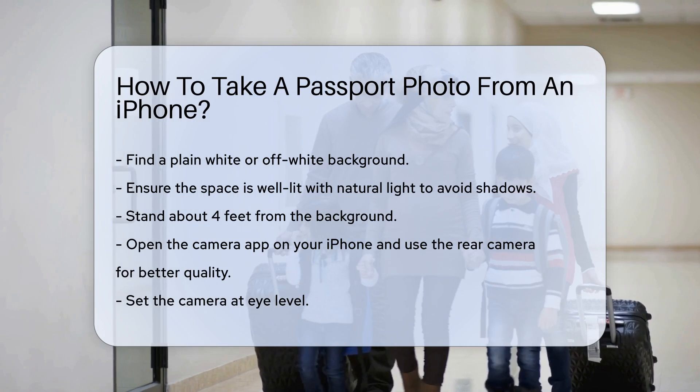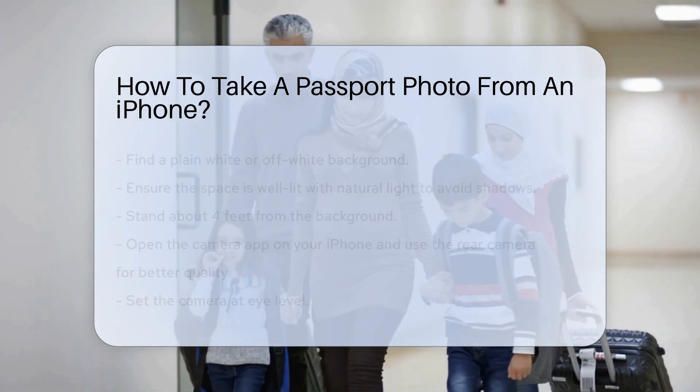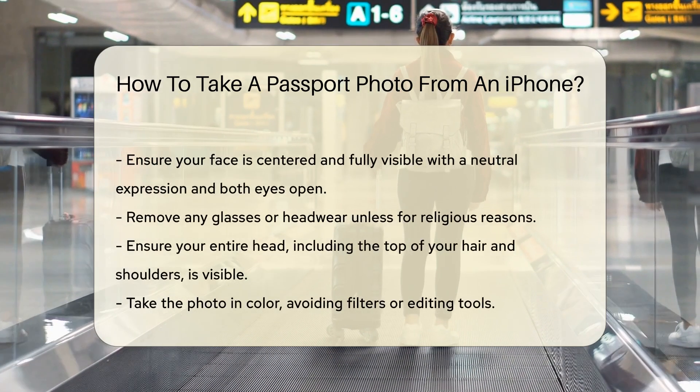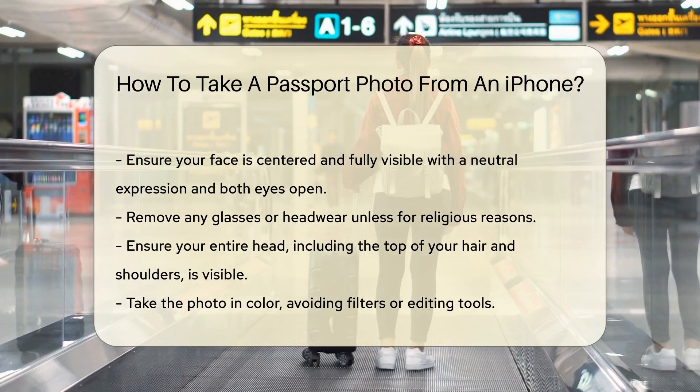Open the camera app on your iPhone. Use the rear camera for better quality. Set the camera at eye level. Ensure your face is centered and fully visible. Your expression should be neutral with both eyes open, and remove any glasses or headwear unless for religious reasons.